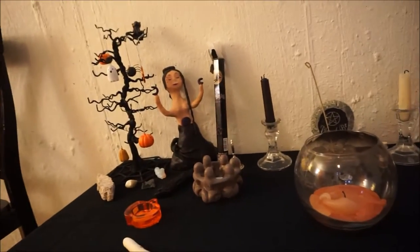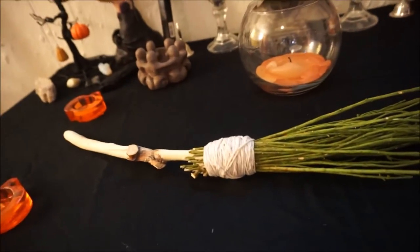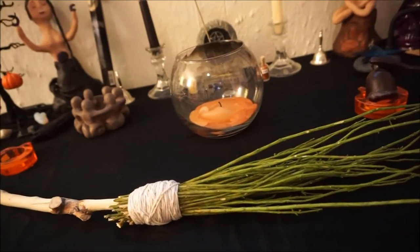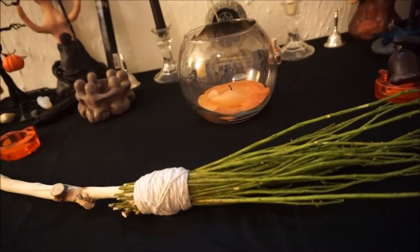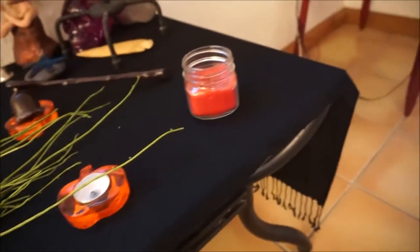So that is my Samhain altar, really. I've got a black cloth — it's like a pashmina or something, basically a fancy term for a scarf — but it fits this table quite nicely.